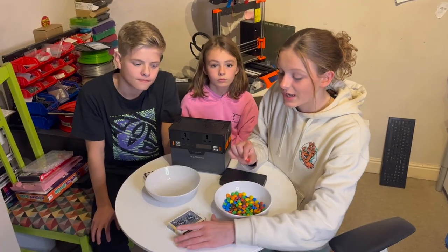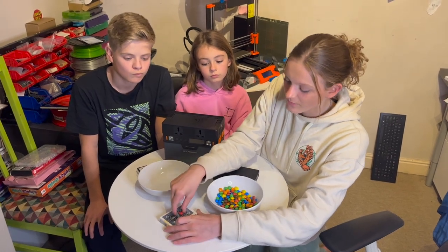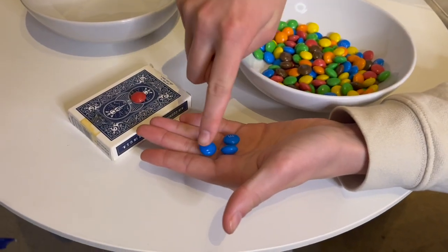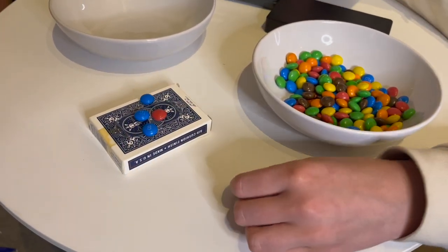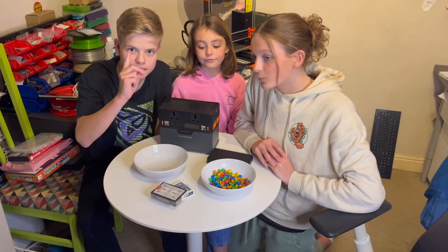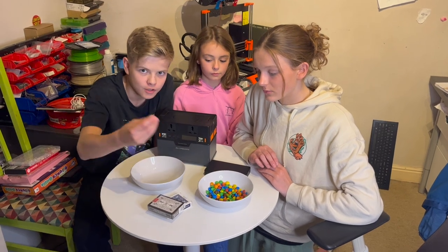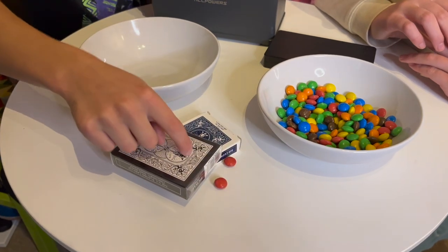So if we wanted to lift this deck of cards one meter we'd need one joule of energy. If we wanted to lift it four meters that means we'd need one, two, three, four joules of energy. If we wanted to lift two decks of cards up one meter, we would need two: one to lift the bottom deck of cards up a meter and another one to lift this one up.